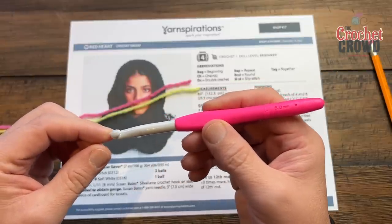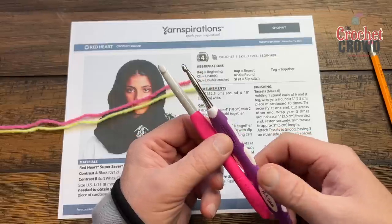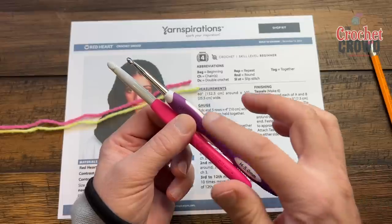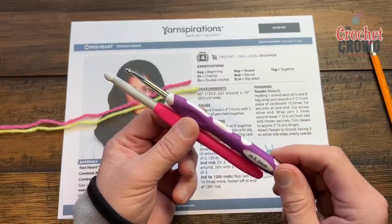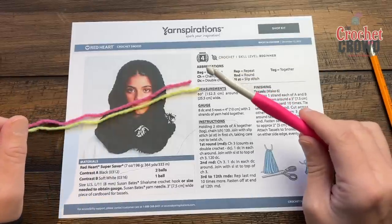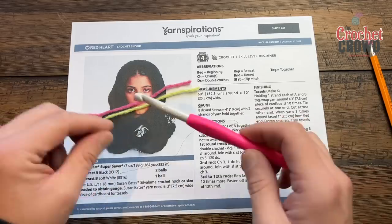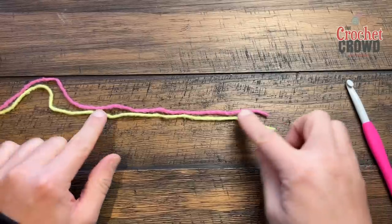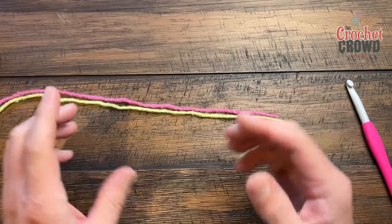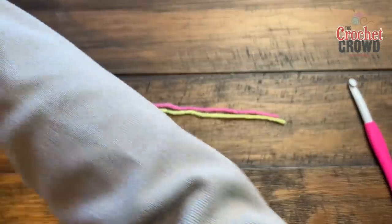This is a bigger crochet hook than normal because we're going to use two strands at the same time. Sometimes hooks are different in orientation — if you're struggling with crochet, sometimes it's not you but the hook. There are many different types of crochet hooks available, so find one that matches your comfort. I'm going to show you how to use two strands together, and I want you to pretend these two colors are actually one strand coming from two different balls.